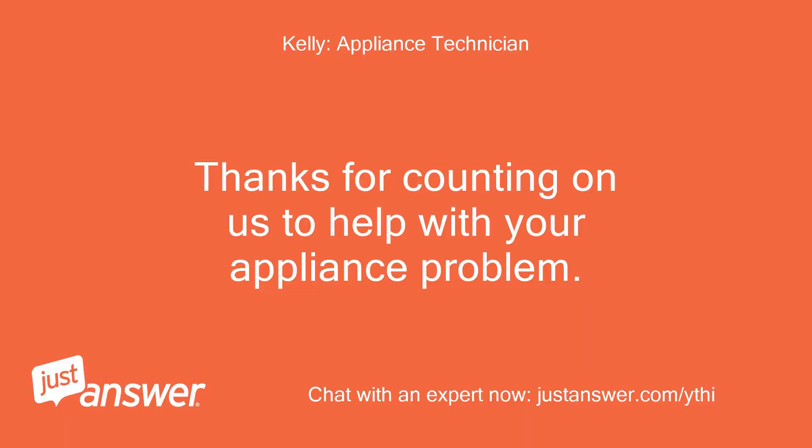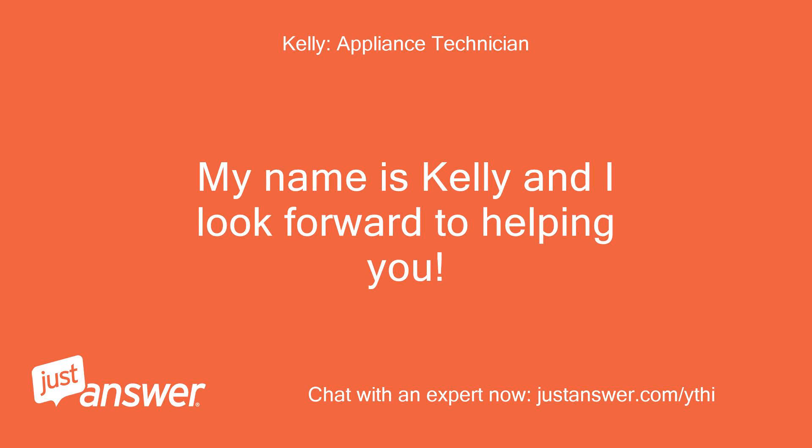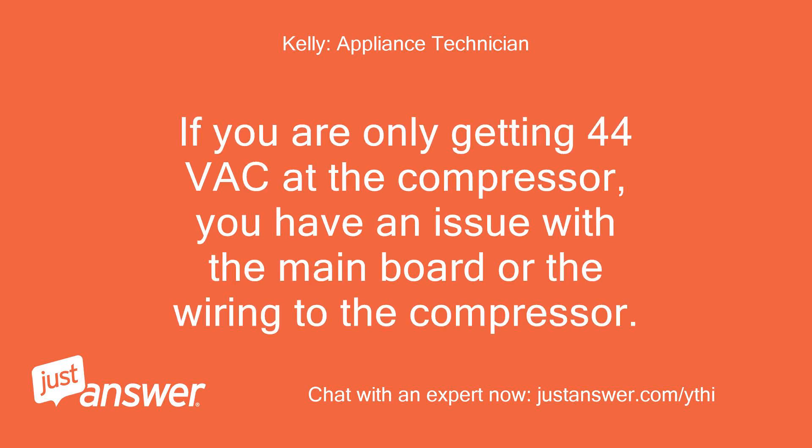Thanks for counting on us to help with your appliance problem. My name is Kelly and I look forward to helping you. If you are only getting 44 VAC at the compressor, you have an issue with the main board or the wiring to the compressor.